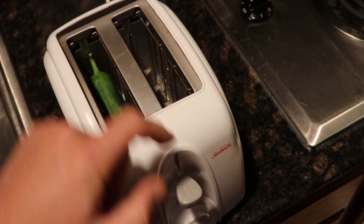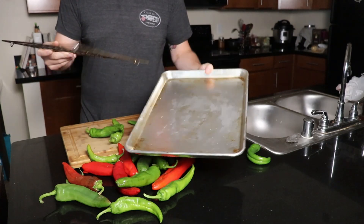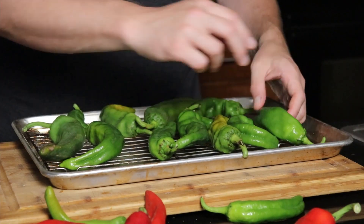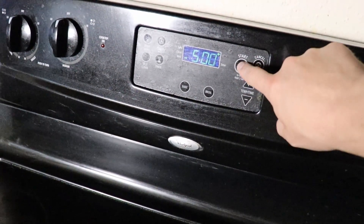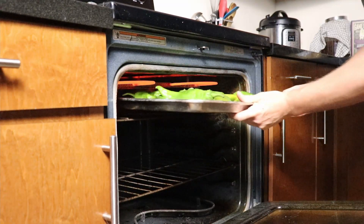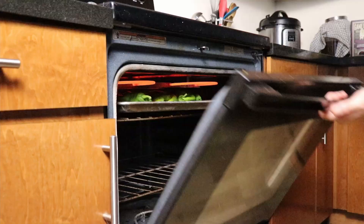Although technically a toaster will work, we're going to opt for a much better way, which is using a baking sheet and one of these cooking racks to keep all the peppers up off the bottom. Put all of your peppers on the cooking rack, making sure to leave a little space in between for even heat distribution, and preheat your broiler as high as it'll go minus 500 degrees. I'm using mostly green chilies, saving some of the red chilies for chili powder. Put your chilies into the oven, getting them as close to the heating elements as possible for maximum char.